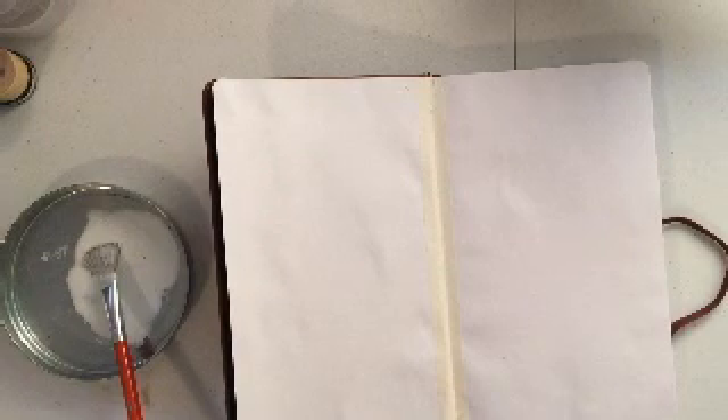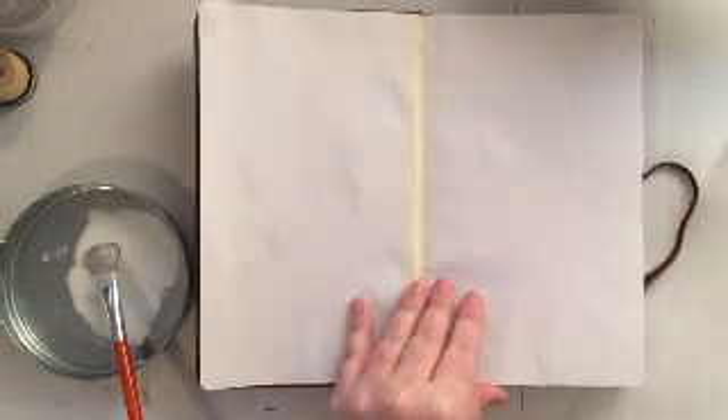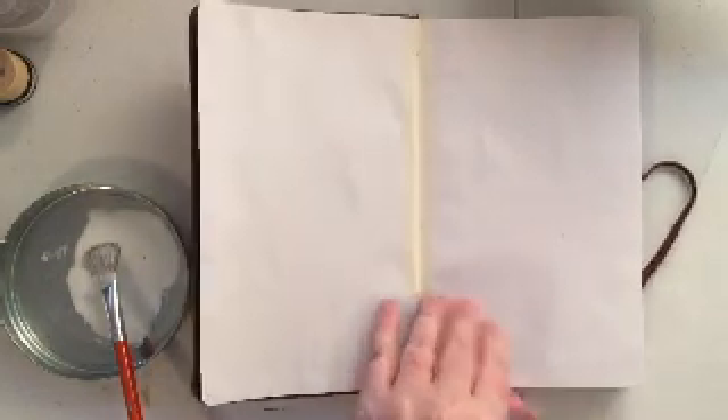As I was saying before, you're getting ready to see this is a newer paintbrush and I didn't condition it very well, so you're getting ready to see some bristles all over my page — but that's not a big deal, we're going to hide those.